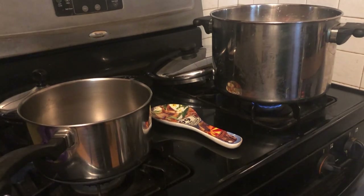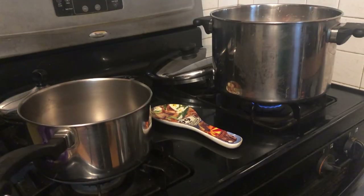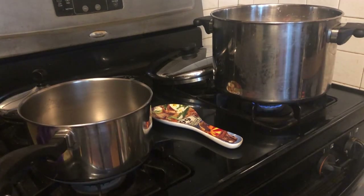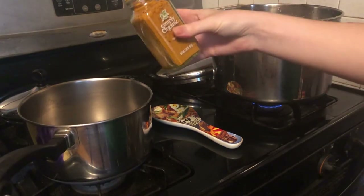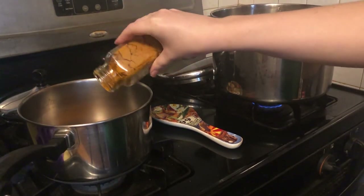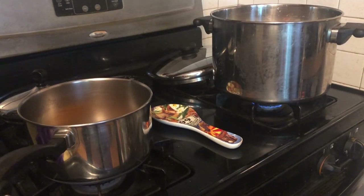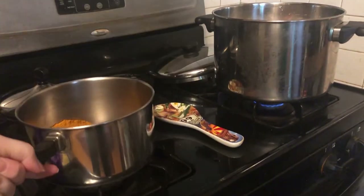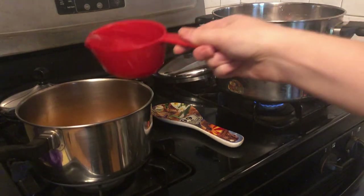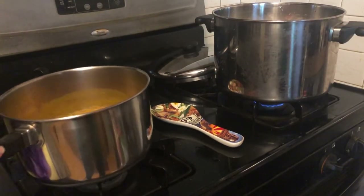For the turmeric, we're going to make that in a separate pot. I'm just using some organic turmeric. They said to use about one ounce — this is 2.38 ounces, so we can use a little bit less than half. Then I'm going to add in one cup of water.